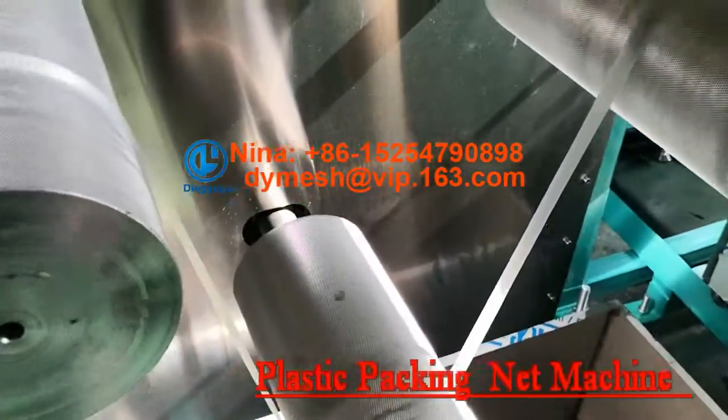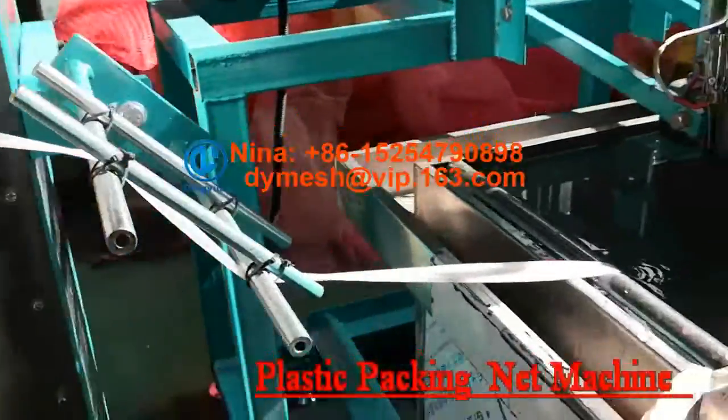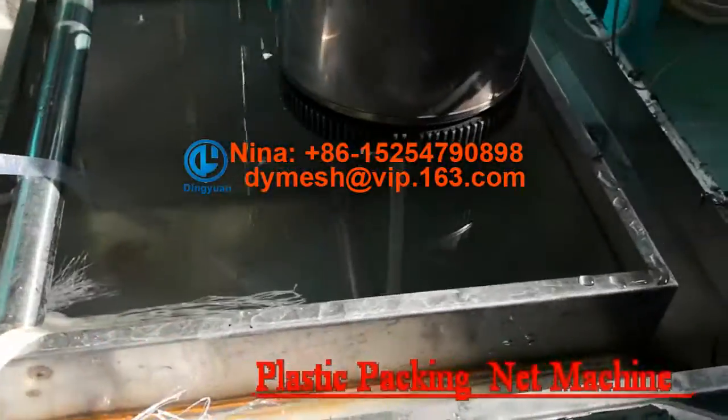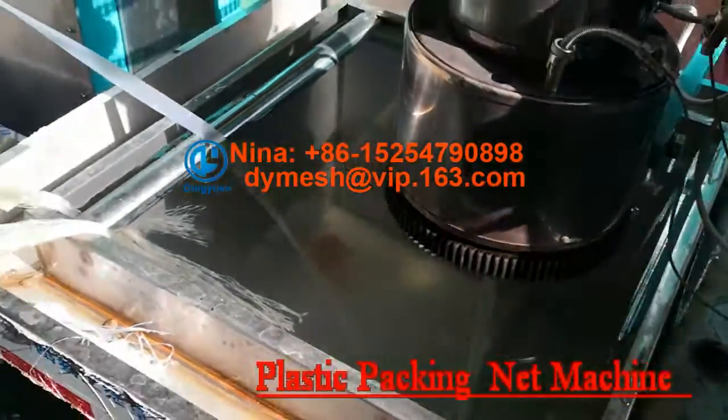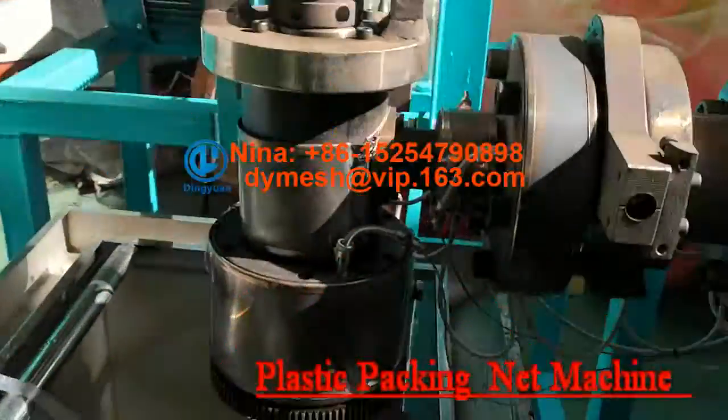This mesh is used to protect the flower. Also change the mode, the machine can make a different kind of mesh for packing. The soft packing machine from Dingyuan Machinery.